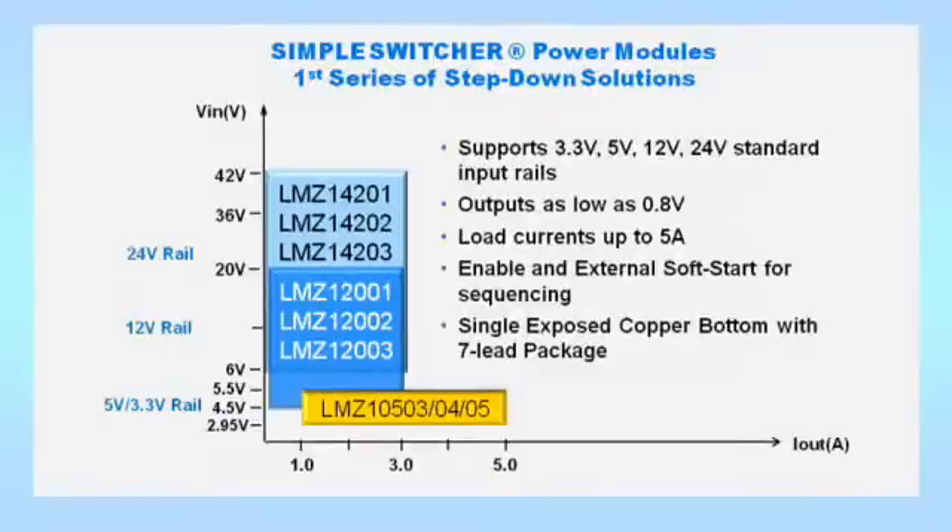For even greater flexibility, all modules within the same family have an identical footprint and provide pin-to-pin compatibility for different load currents. You only need one layout designed for any of the three current options.